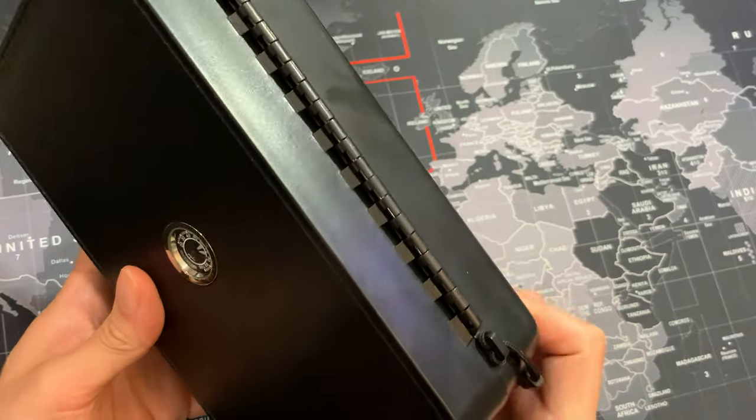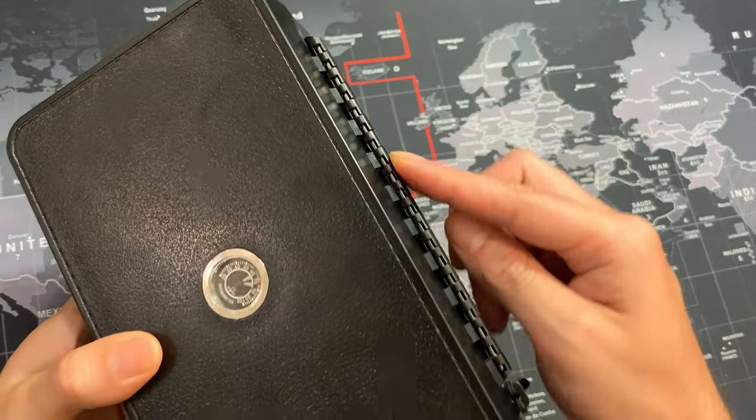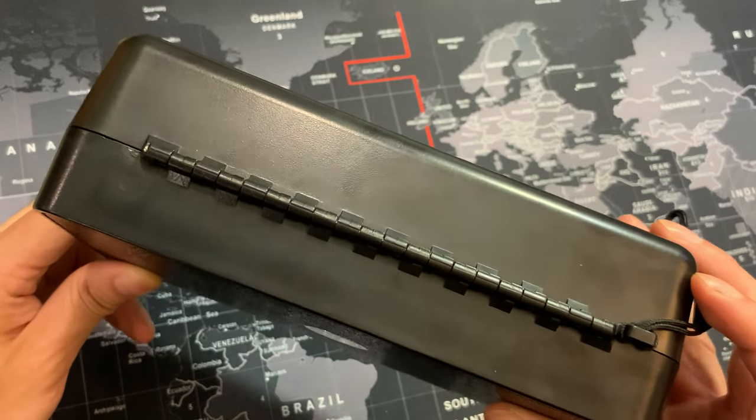Another thing I really like about this box is the single hinge — a really strong single hinge. As you can tell, there's a metal rod going through the single hinge, which is going to pretty much ensure longevity.